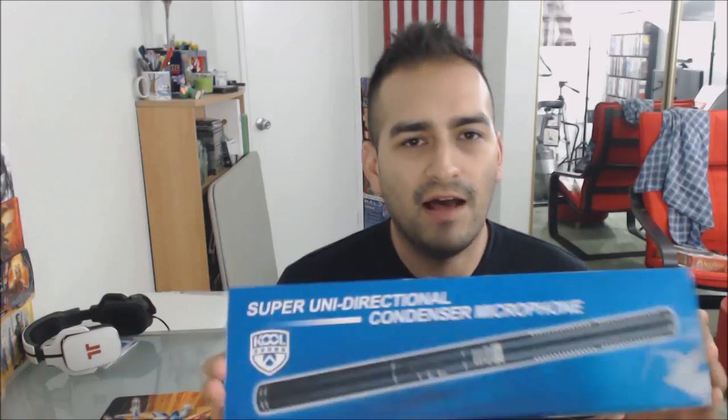This is the shotgun mic from Newer. It was about $32 from Amazon — really inexpensive compared to some other mics. One of the popular mics is the Rode mic, which is a lot smaller and more compact but very expensive — I think the cheapest is around $250 — where this is just $32. I'm not saying they're the same quality or anything like that.